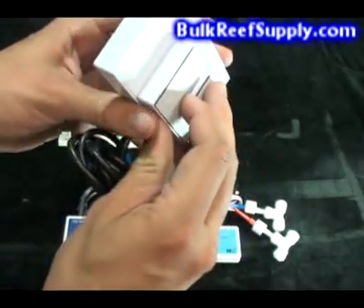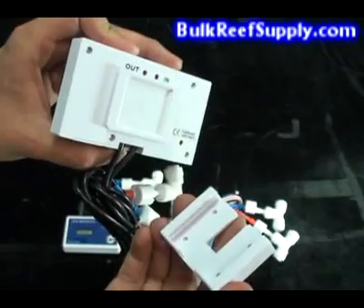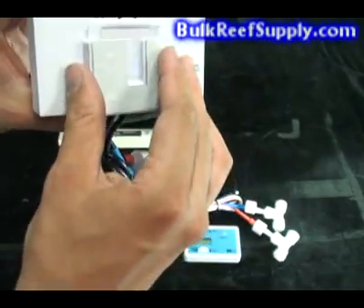The last advantage is a removable bracket. The bracket can be attached to its home with the adhesive strips or with screws. This is particularly nice when it becomes time to calibrate or change the batteries on your unit.